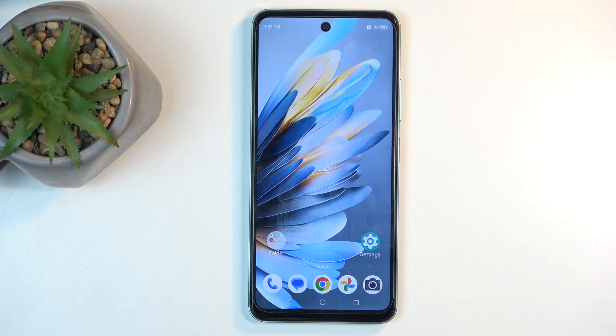Welcome. In front of me is a ZTE Blade A75 and today I will show you how you can put this device into fastboot mode.